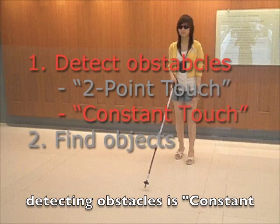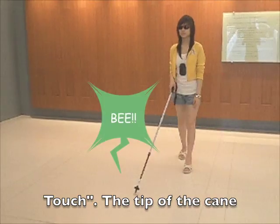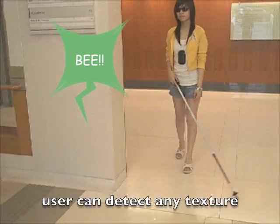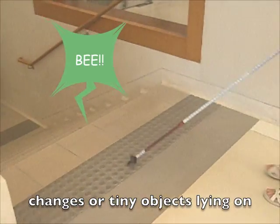Another technique used in detecting obstacles is constant touch. The tip of the cane should be constantly in touch with the ground surface, so that the user can detect any texture changes or tiny objects lying on the ground.